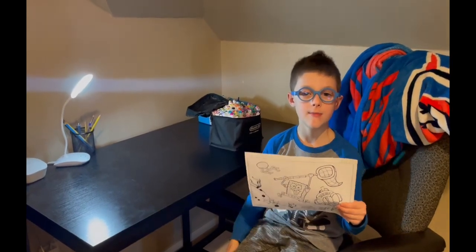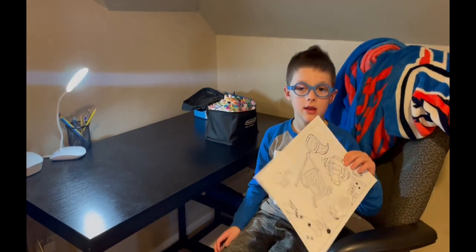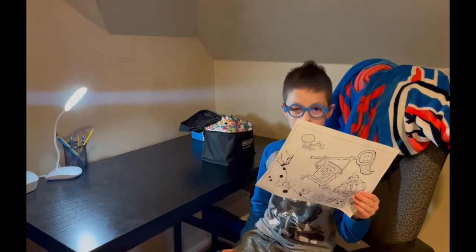Hello guys, welcome back to 123 Markers. Today we're going to be coloring this Spongebob coloring sheet. So let's get started.